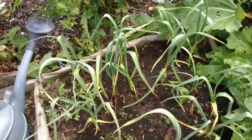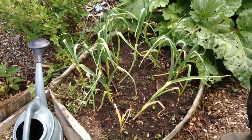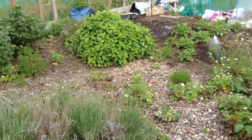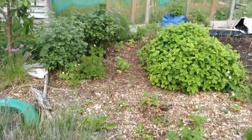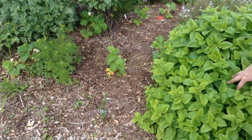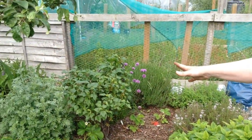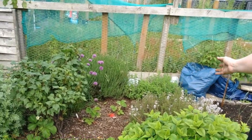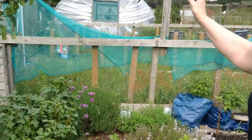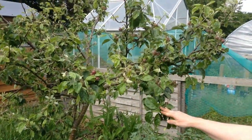That's the little patch of garlic — one little patch that has done well. You'll see the other one where pretty much nothing showed up. Over here we have the herb area: lots of lovely lemon balm, which is just amazing, black currant bush, chives, thyme, oregano in the corner, and lavender — there's lavender everywhere. The clover is starting too — isn't that lovely?